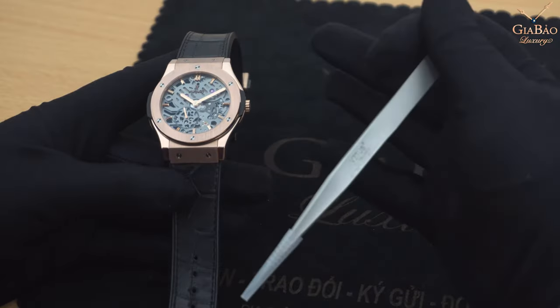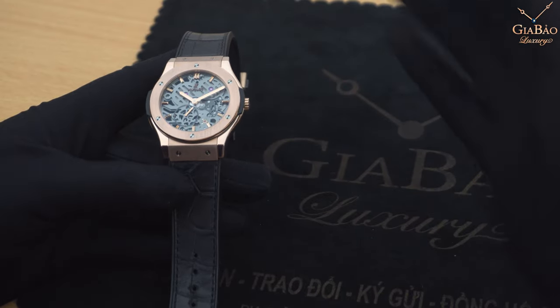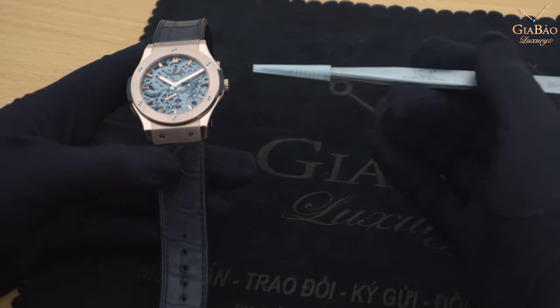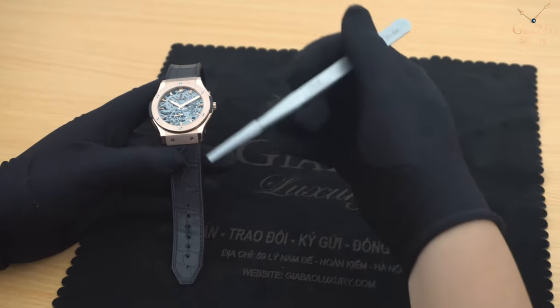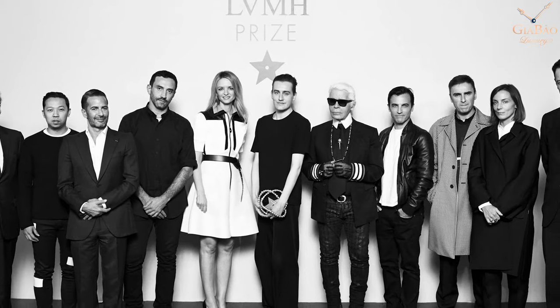Hublot làm thành công đến mức những người chơi phong cho Hublot một cái biệt danh, đó chính là 'kẻ copy', vì doanh số của những chiếc Hublot Classic Fusion có thể nói là đạt đến mức kỷ lục, đem về lợi nhuận khủng khiếp cho tập đoàn LVMH.